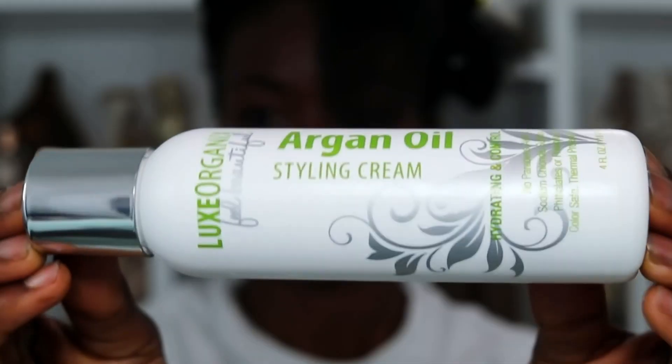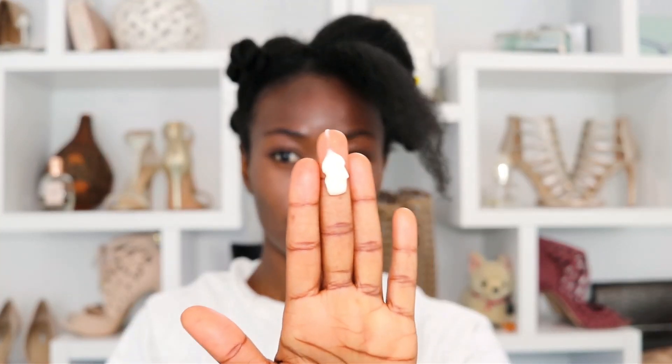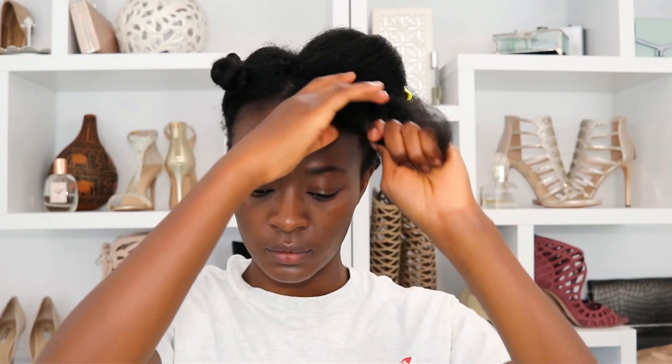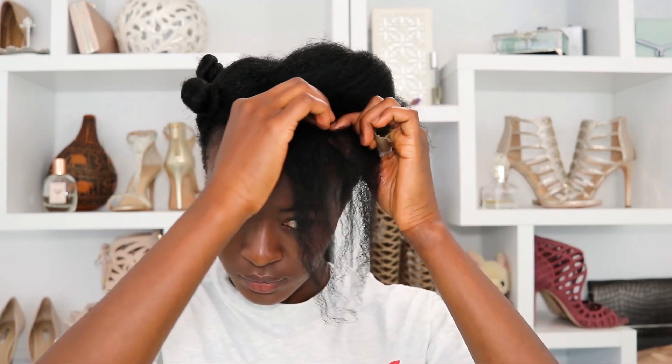I already put my hair in Bantu knots. I used some leave-in conditioner, combed it out, and I'm using my argan oil styling cream by Luxe Organics. It's been a long time and I need to finish this product before it expires, so a little bit on each section of hair.